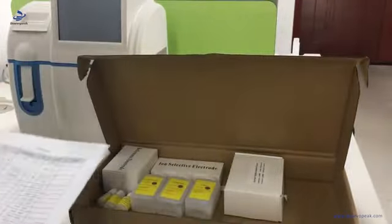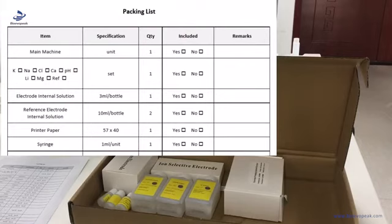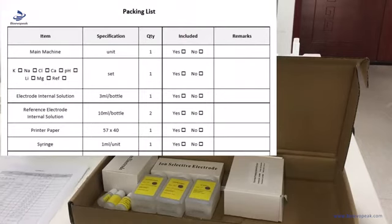Then we can open the accessory box and take out the packing list. Then we can use a pencil to check each accessory, reagent, and other items.